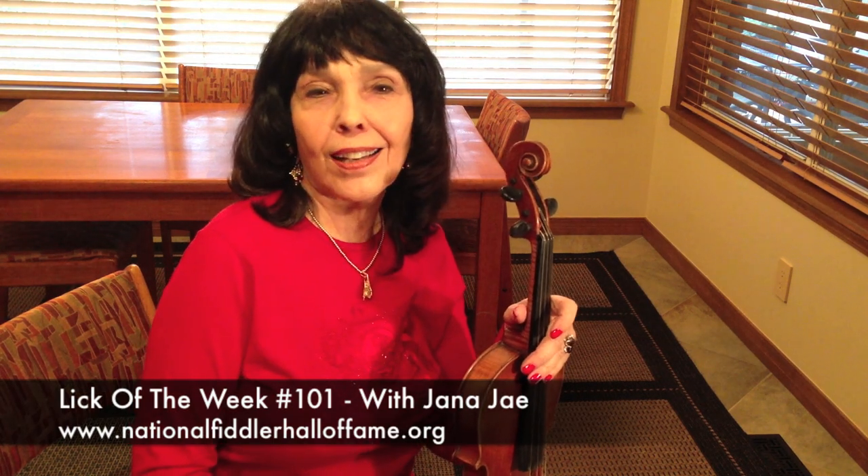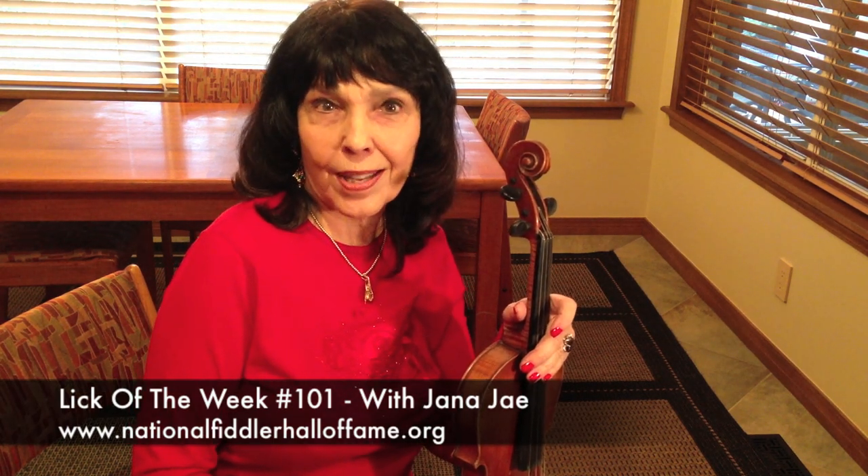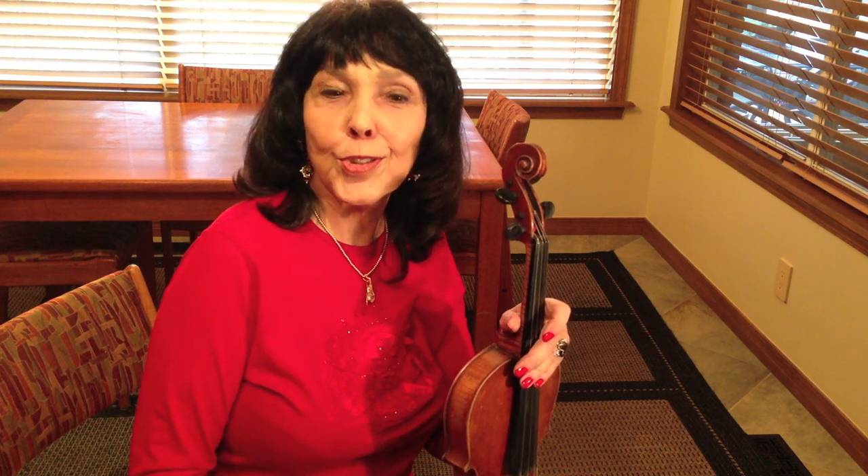We're so glad you're enjoying our Lick of the Week, sponsored by the National Fiddler Hall of Fame. And today I'm going to talk about some beginnings and endings.